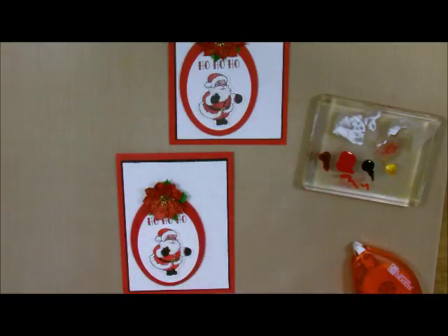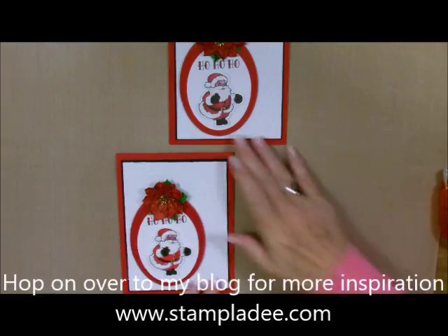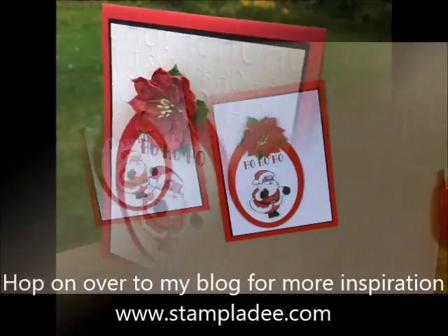And there's my card for today! Isn't it the cutest thing ever? I just love it — I think it's adorable. Anybody would love to get that. It needs to dry, and it's just so adorable. Take care, have a great day, and thank you for stopping by. Bye!